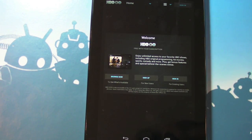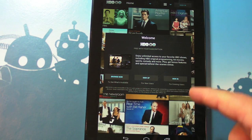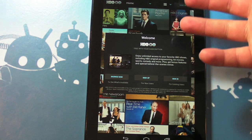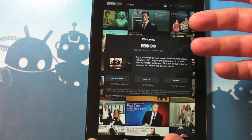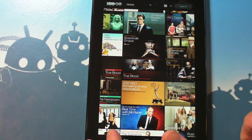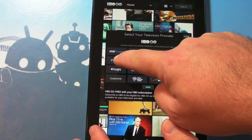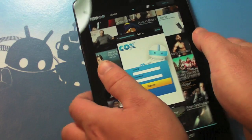You're going to get a little splash screen and then a welcome screen with three options: browse now, sign up, or sign in. Now to actually watch anything, you're going to have to have a cable account here in the States and you're going to have to already have HBO — sucks but that's the way it is. So I'm going to sign in because I actually have a cable account with HBO through Cox.